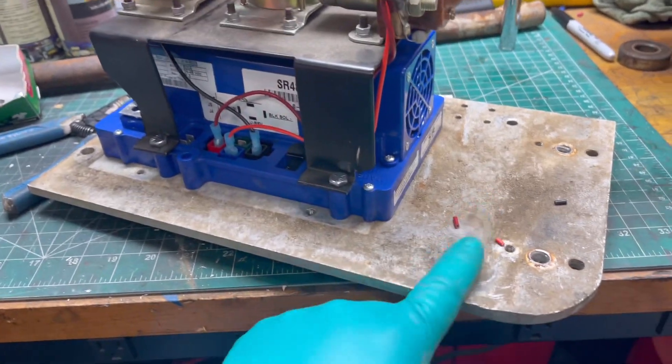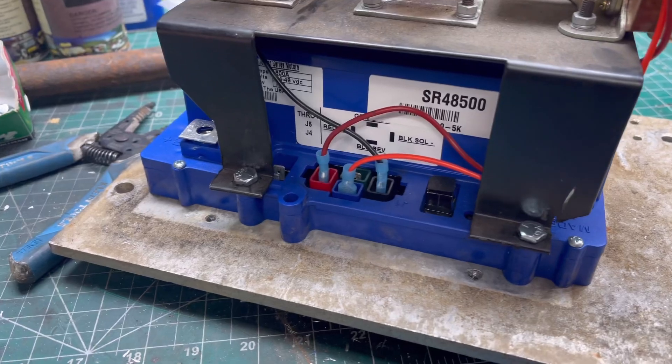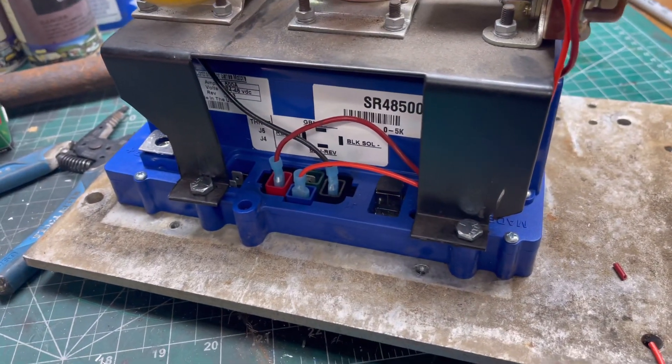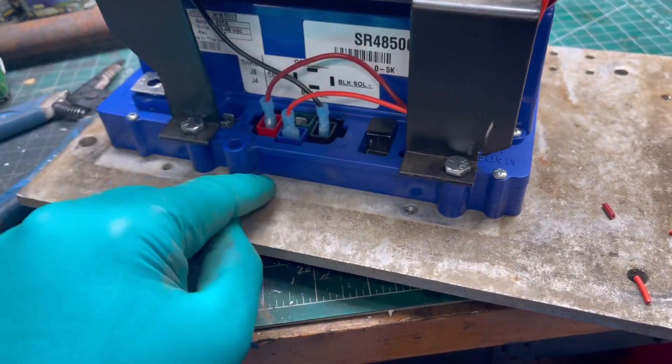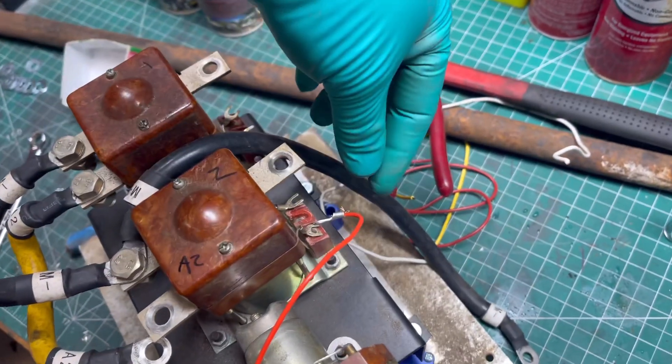Over on the bench, we've got the AllTraks mounted to the mounting plate with the solenoids. These are all your connections on the series controller — this is a 48-volt 500-amp unit. The orange wire is your reverse wire on the blue port; we're bringing it up to the reverse solenoid and putting it on the positive side of the small lead.